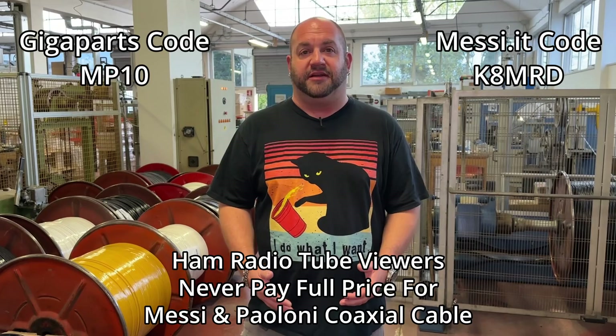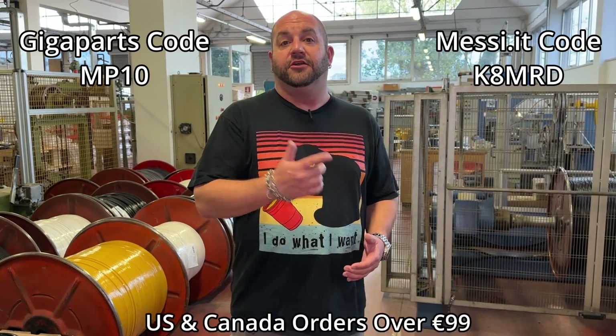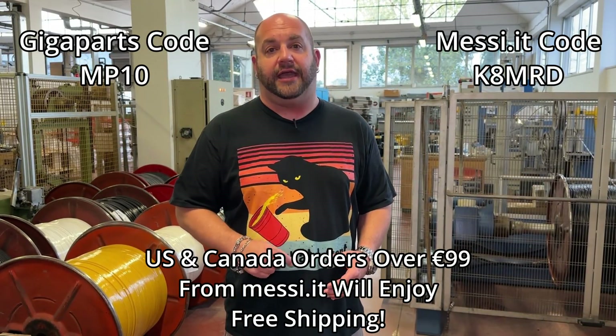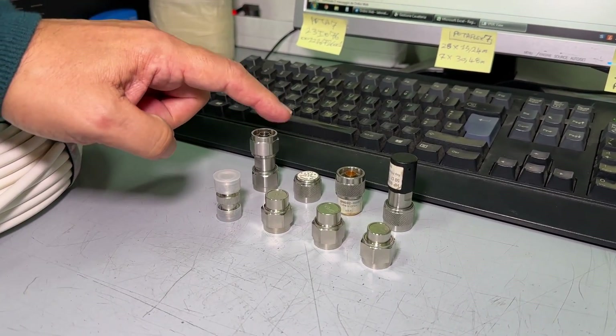Did you know that viewers of Ham Radio Tube can save 10% off all your Messi and Poloni purchases? You can either order from Giga Parts or directly from Messi and Poloni. United States and Canada orders directly from Messi and Poloni will get free shipping. All you have to do is use code K and I'm already at checkout.